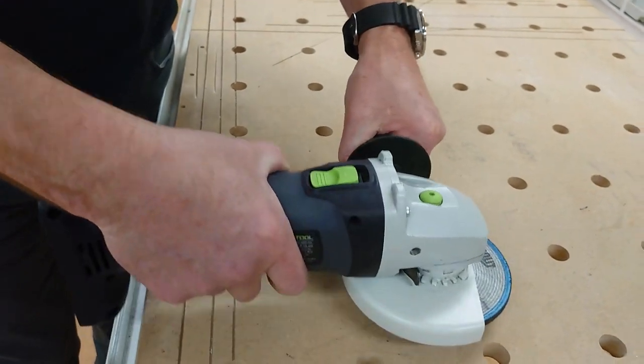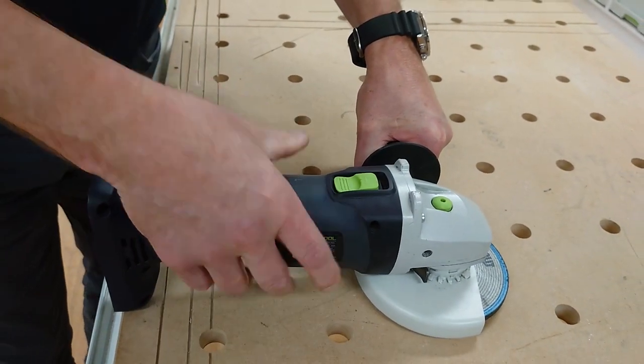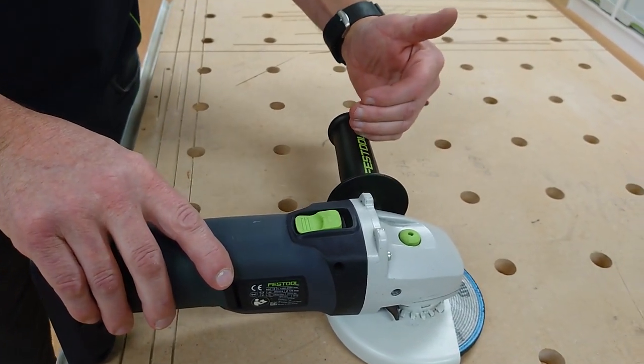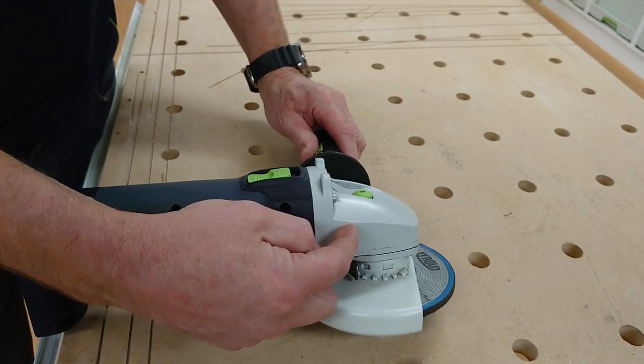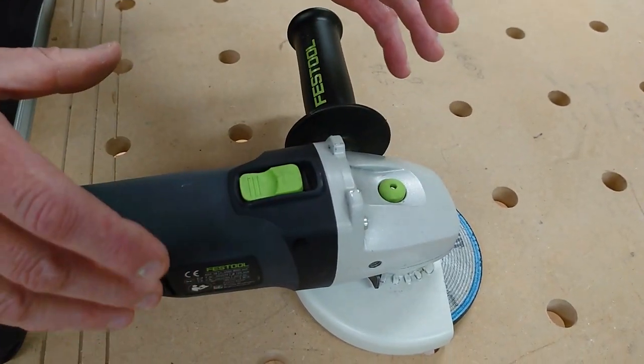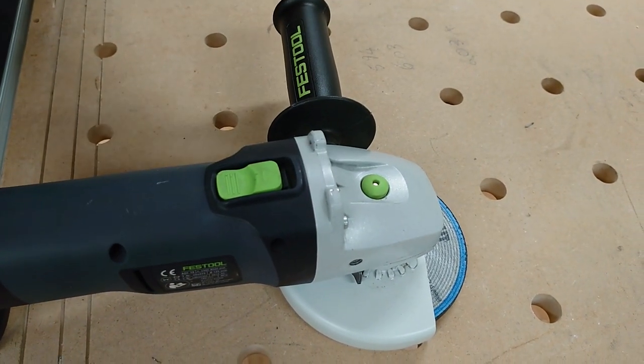Another benefit is that it's got vibration control. It comes with a handle that can be located either on the left hand side or on the right hand side. The actual motor casing is separate to the motor, which reduces vibration as well.